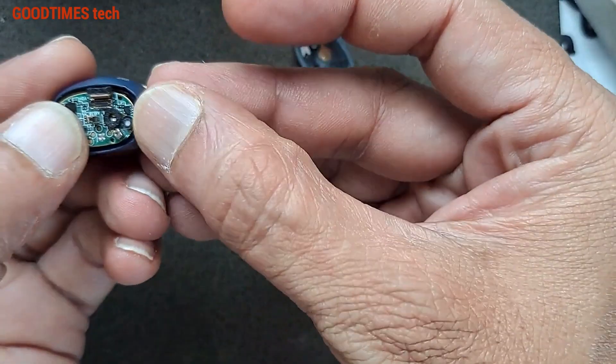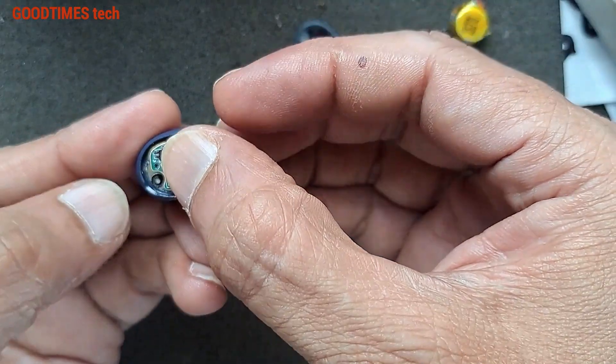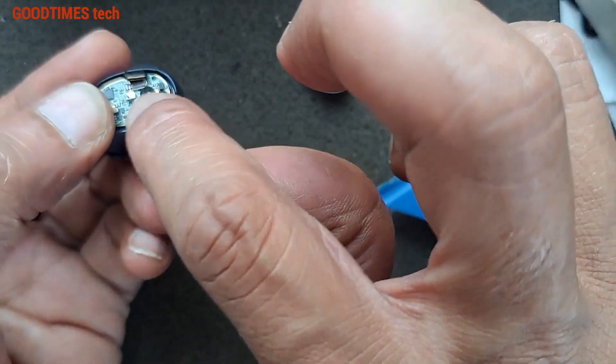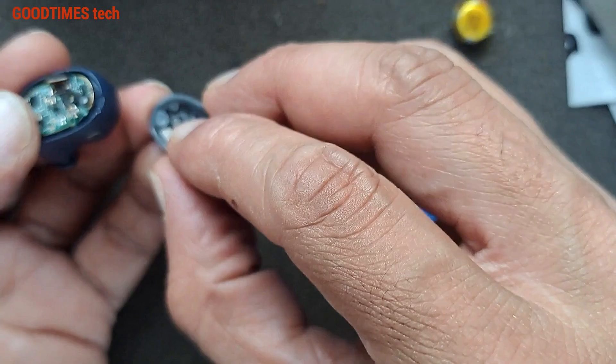After fixing the battery inside, just place it this way — make sure it will not damage any of the components. And be careful with these two pins; do not damage these, as they are for the touch control inside.